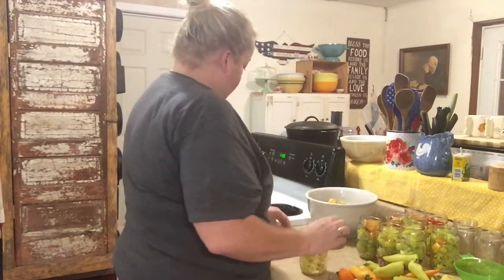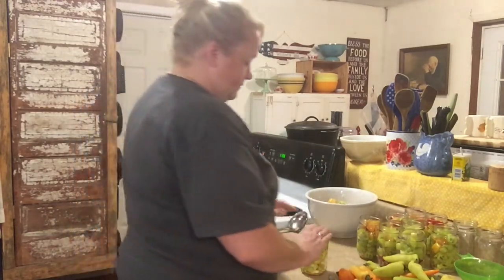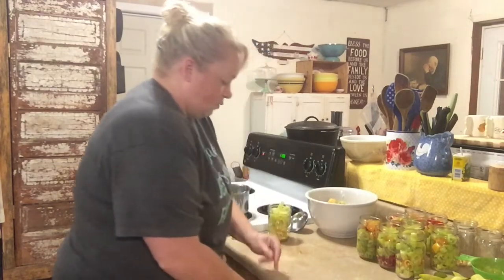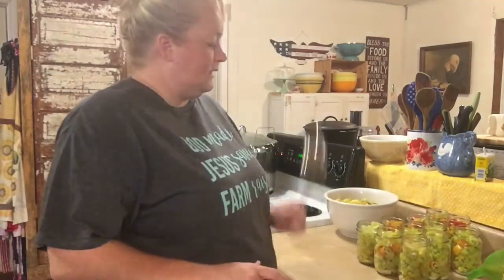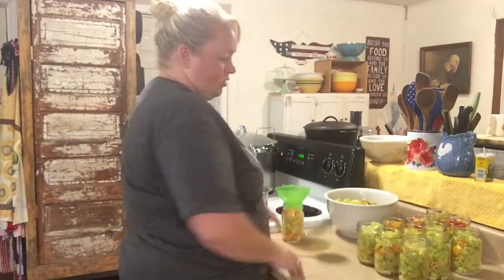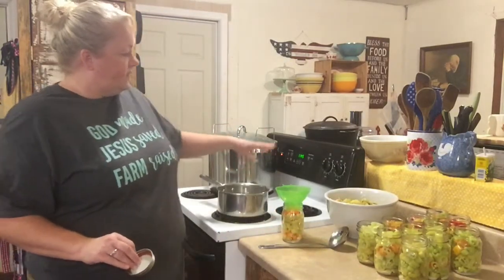As soon as this brine warms up — it seems to be taking its time this morning. Clean ladle. Since I'm waiting on my brine, I'll give it just a minute and we'll start filling the jars and getting them ready for the canner. The brine is finally good and warm. I did somehow manage to get all twelve pints filled — I didn't think I'd have enough and I did.